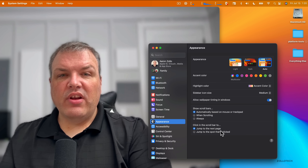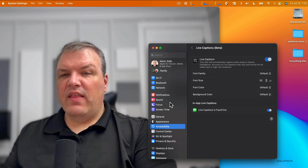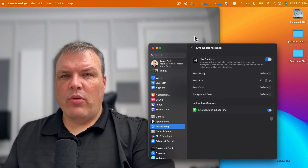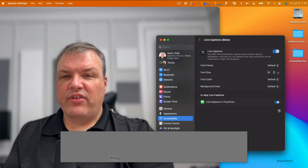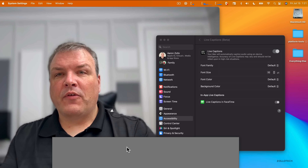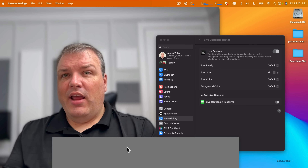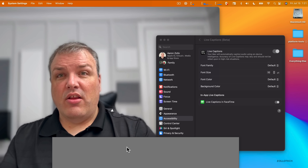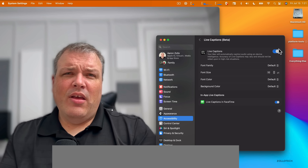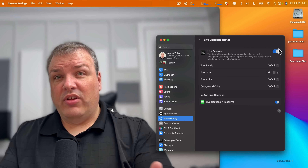There's also a new Settings panel. Under Accessibility, going down to Live Captions — this is great for accessibility. Turning it on, Live Captions will record what you're saying in real time and transcribe it. Since it's in beta, it's a bit inconsistent. You can use it in FaceTime. You can also hand off FaceTime calls between devices — so if you're on your Mac and need to step out, you can continue the call on your iPhone.